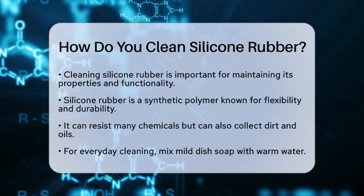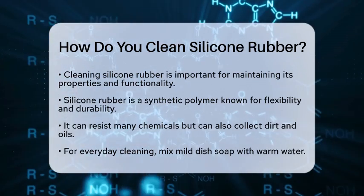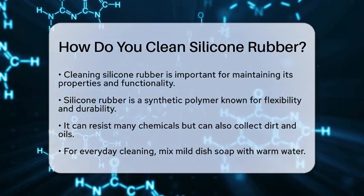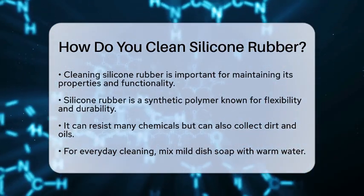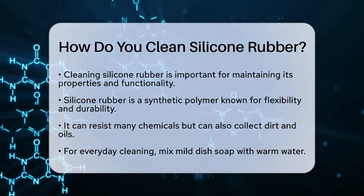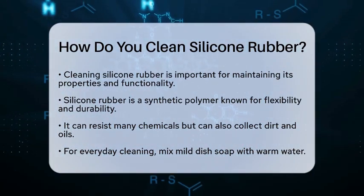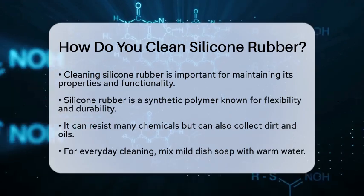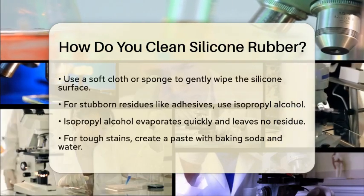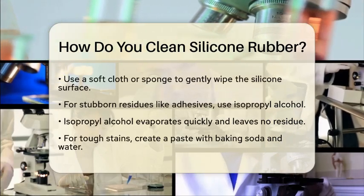For everyday cleaning, a simple mixture of mild dish soap and warm water works wonders. Just mix a few drops of soap in a bowl of warm water. Dip a soft cloth or sponge into the solution and gently wipe the surface of the silicone rubber. This method is gentle and effective for removing oils and food residues.